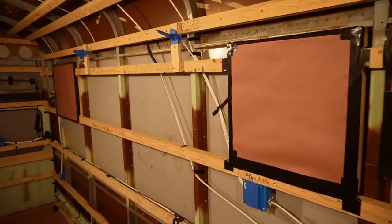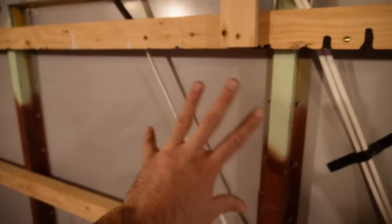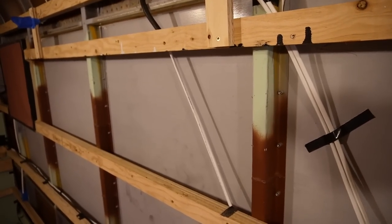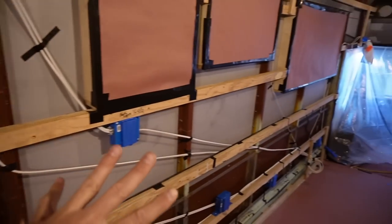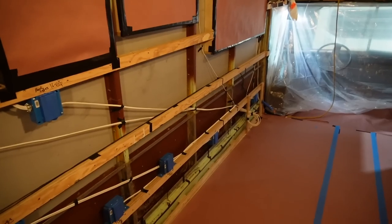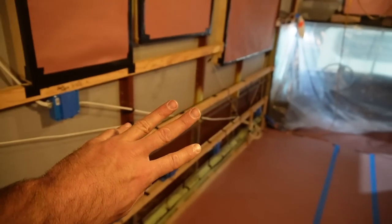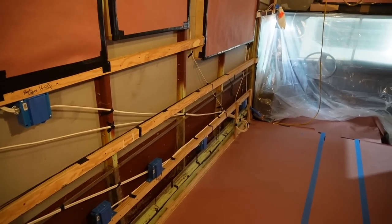You might wonder: if you encase conductors in spray foam, won't they get hot with nowhere for the heat to go — don't you need to de-rate them? The truth is, I have done the research. All Romex, to my knowledge, does not have to be de-rated if it is encased in spray foam — in particular this Ancor stuff. I've thought about it, and we're going to be just fine.